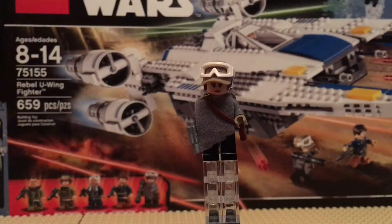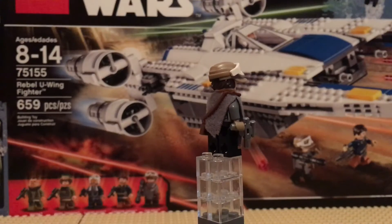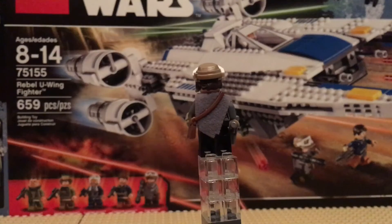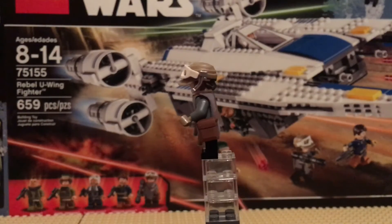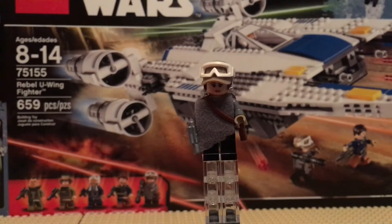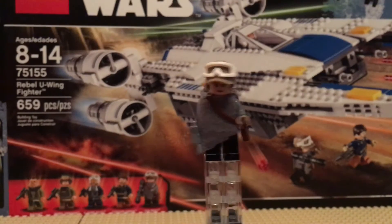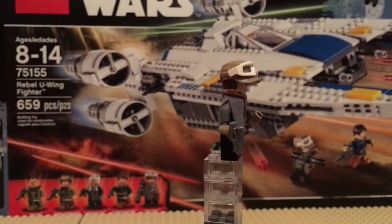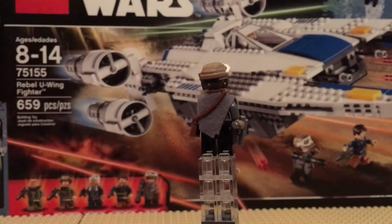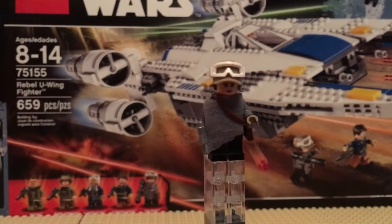Our last person is Jyn Erso. She has this really cool poncho-type cloth piece, which she had in the movie, and they made it in like a LEGO cloth foam. That's pretty cool because it shows some new stuff that LEGO can do — it makes people look cooler and you don't have to go to BAM anymore to get good cloth pieces.